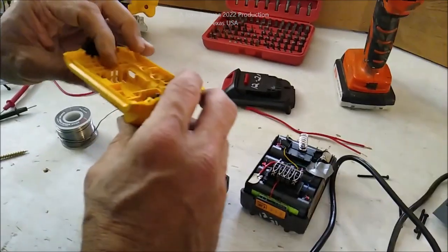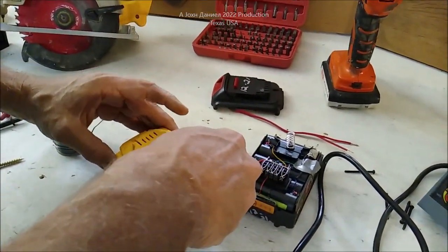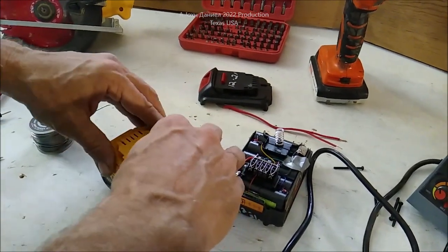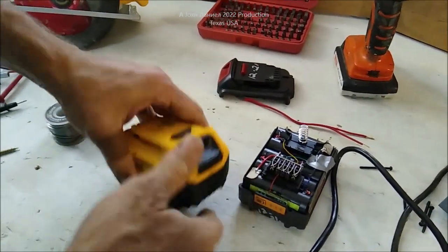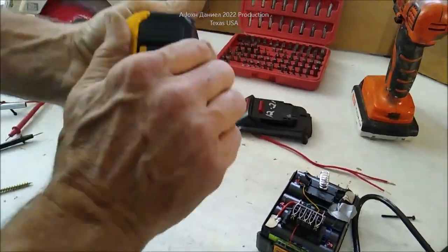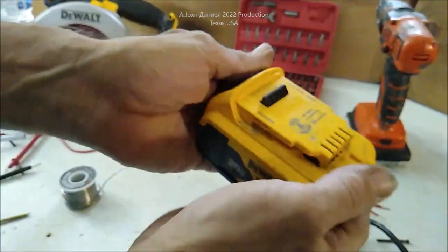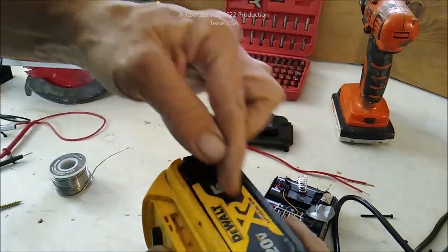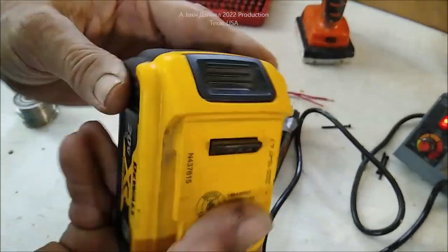Get the cases back on them. Make sure you watch for that spring in these batteries. I won't seal them up with screws yet because I want to put a foam pad inside so if that wire ever breaks loose it won't send pieces rattling around inside the battery.